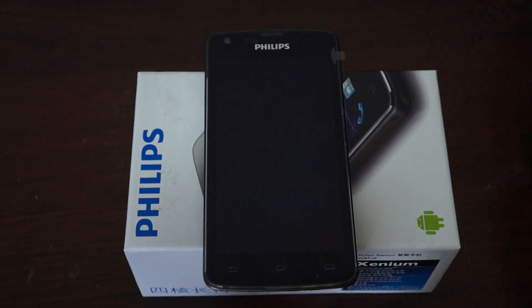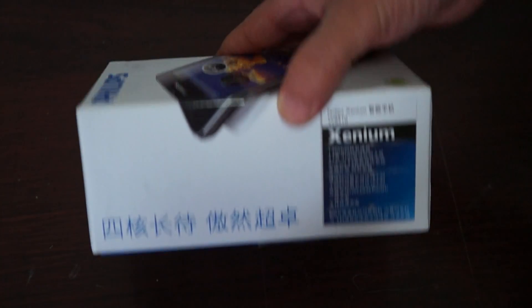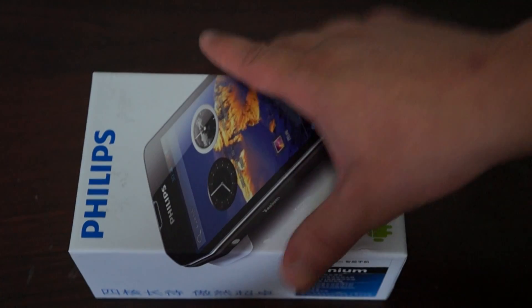Welcome back to Deals Primary channel. Today we're going to be doing a live AnTuTu benchmark score for the Philips Xenium W8510. It's a quad core phone.